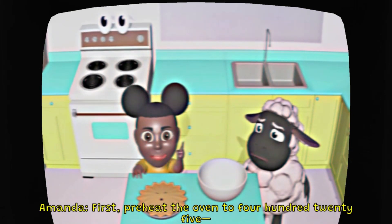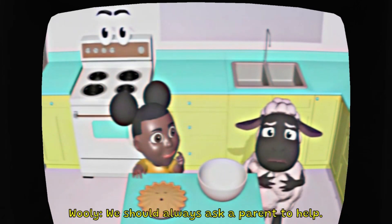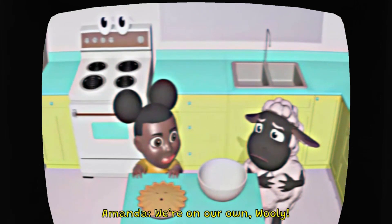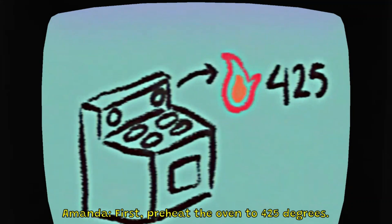First, preheat the oven to 425 degrees. Hey, I don't think we should be using the oven by ourselves. We should always ask a parent to help. I'm not sure where they are right now. We're on our own, Wooly. First, preheat the oven to 425 degrees.